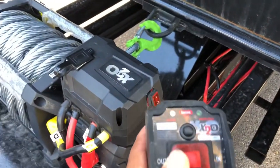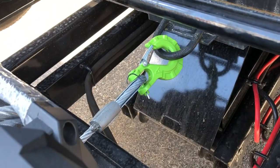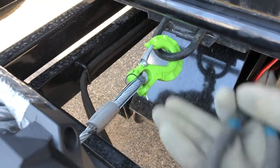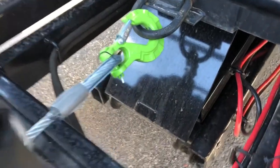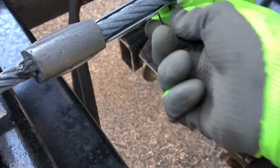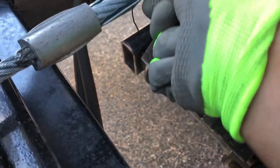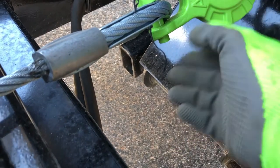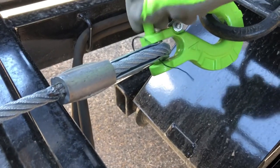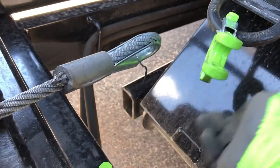We're going to winch it out just a little bit so I can go ahead and unhook the hook. To take the hook off the line, all you really need is maybe some pliers — or not even that since it's new, just your fingers. You get the cotter pin, push up, pop that out, and there you have it.